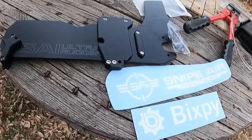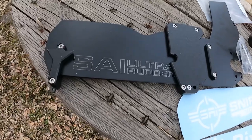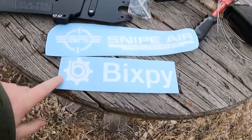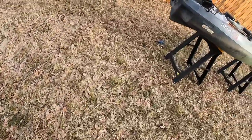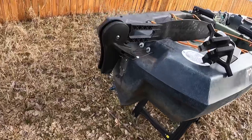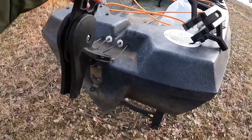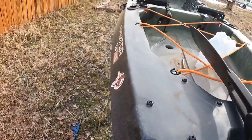We are going to be installing the Sniper Air Industries Ultra Rudder. It's metal and I got it because it is Bixby ready. I got the Bixby jet motor and so I need to switch out the rudder that came with the Old Town PDO. We shall see if we can do this without killing each other.